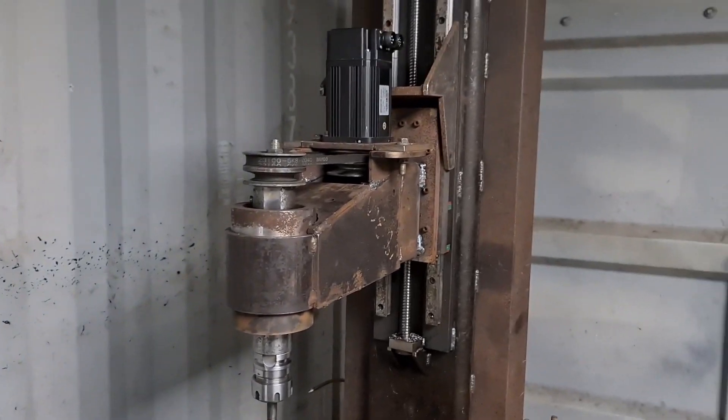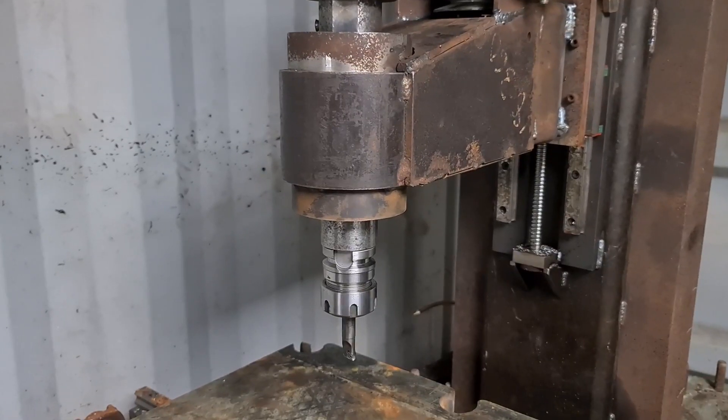Now that you've seen a bit of the machine, we may as well cut some steel with it.